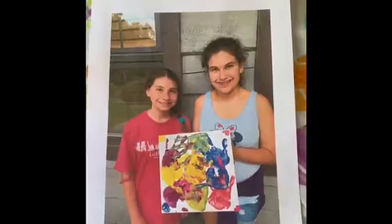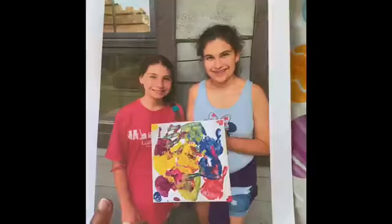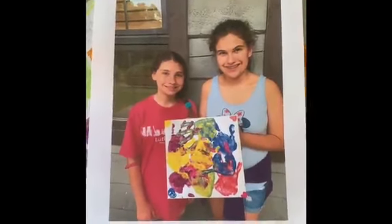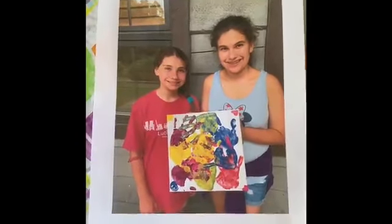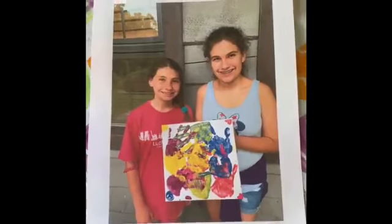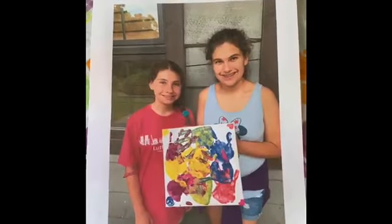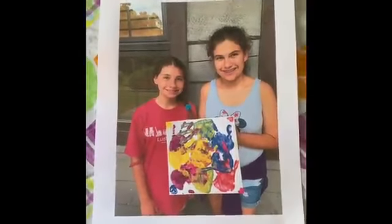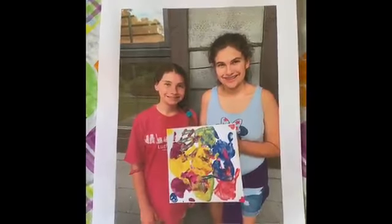Another point you can make with this activity is that although you can't always see the cross, God is still always with us. Jesus is still always there. The resurrection has happened. He is always with us through the good times, through the bad times, through this special time, and through all times. When we reveal that cross and keep our eyes on it, it helps us through all times of our lives and reminds us to live the way Jesus wants us to. God bless you.